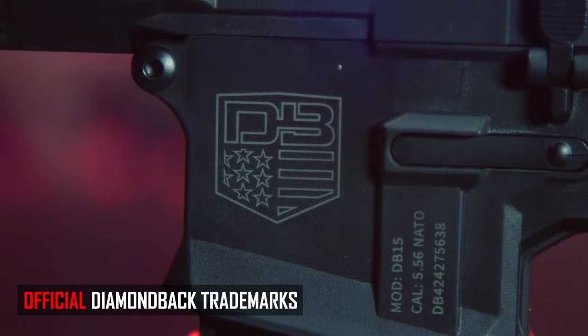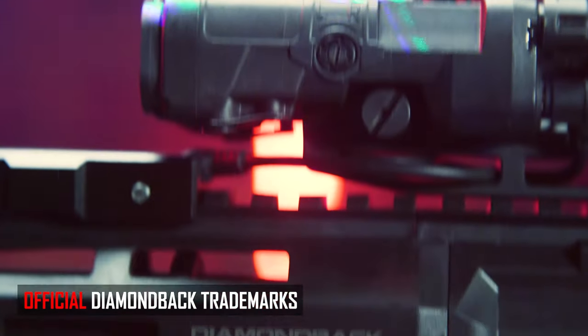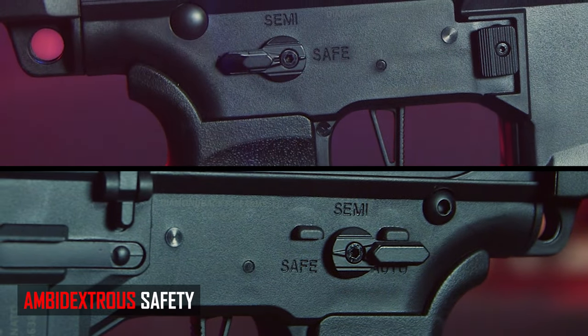Because this is an officially licensed product from Diamondback Firearms, you're going to get a lot of Diamondback licensing on the body and the handguard of the gun, which is pretty nice. You get a nice ambidextrous safety — a nice creature comfort to have. You also get your standard mock bolt release and ambidextrous charging handle.